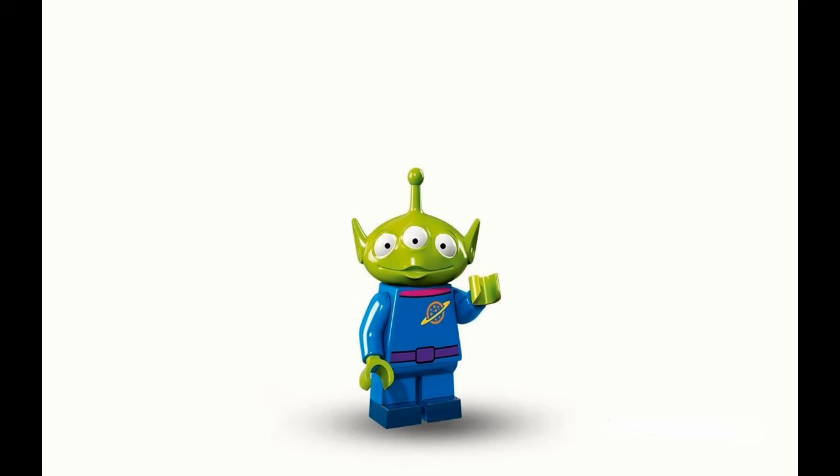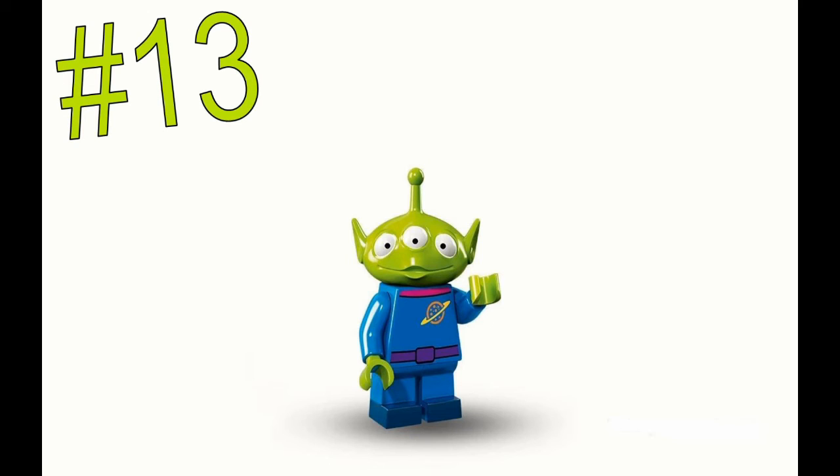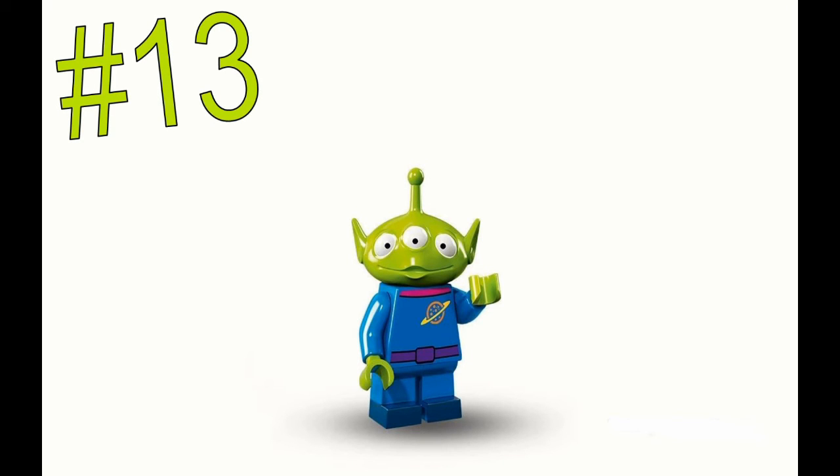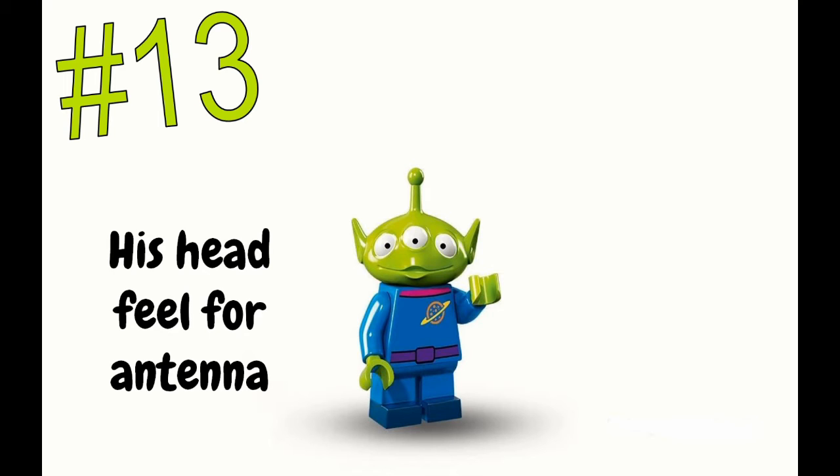Number 13 is the Alien. I really like the Alien, except we've already had him — this is an updated version, and they're doing nothing really different, which is why he's ranked this low. I will say I really like his face; I love him compared to what he originally looked like. I'm definitely looking forward to getting him since I wasn't in my LEGO collecting phase when he was originally released. To feel for him in the bag, feel for his antenna and head — they're very distinguishable. You could also feel for his short legs.